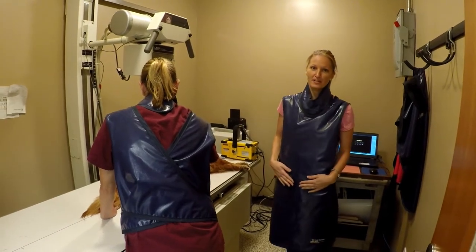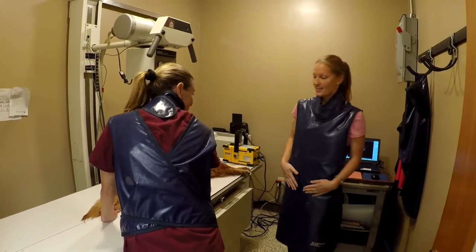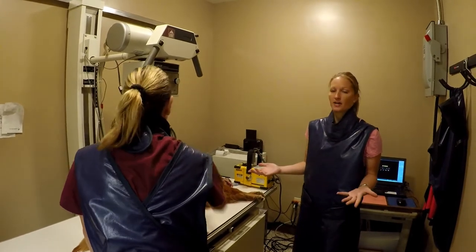Welcome to the x-ray room here at Baldwin Animal Clinic. I'm Dr. Davis and this is Jen, our technician. We're going to take some x-rays of Lacey's hips — basically arthritis x-rays.